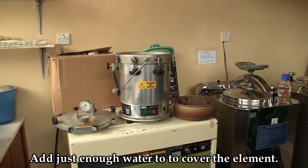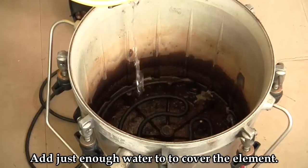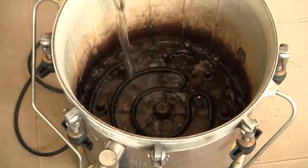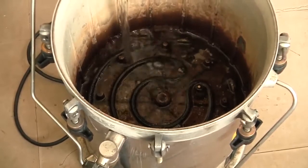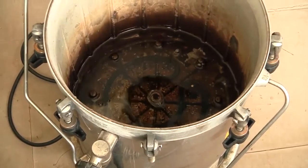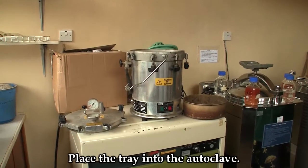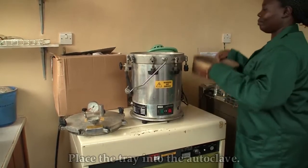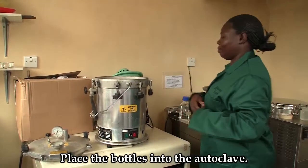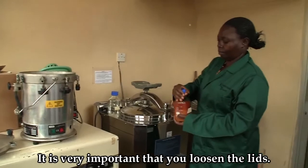Add just enough water to the autoclave to cover the element. Place the tray in the autoclave. Put the bottles in the autoclave, but ensure to loosen the lids.